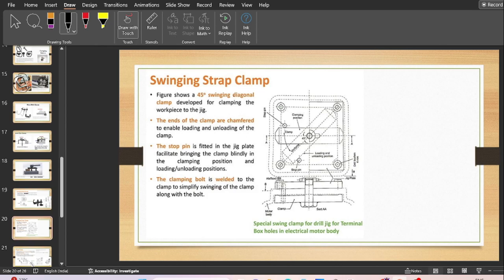This is another example of the swinging strap clamp. This particular strap clamp is 45-degree adjustable — at zero degrees it is clamped, and after tilting at 45 degrees it will unclamp the work piece. So it is a 45-degree swinging diagonal clamp, developed for clamping the work piece to the jig. It also comes in the category of swinging strap clamp.